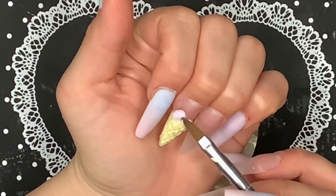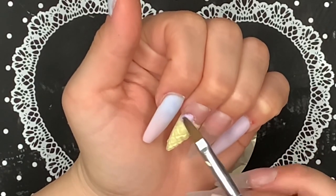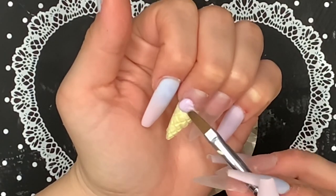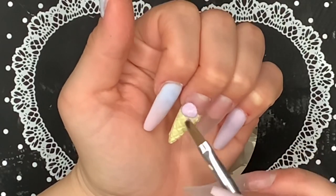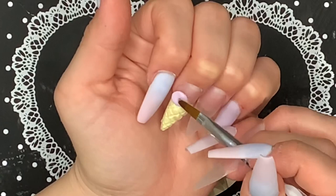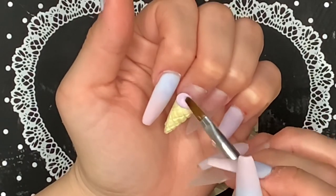Now I'm going to be creating the ice cream scoops. I'm using a smaller acrylic brush, the number four, and I'm using that to pat out the beads into a round circle. Once they're halfway set I'm going to be creating some texture to give them a more realistic ice cream appearance.